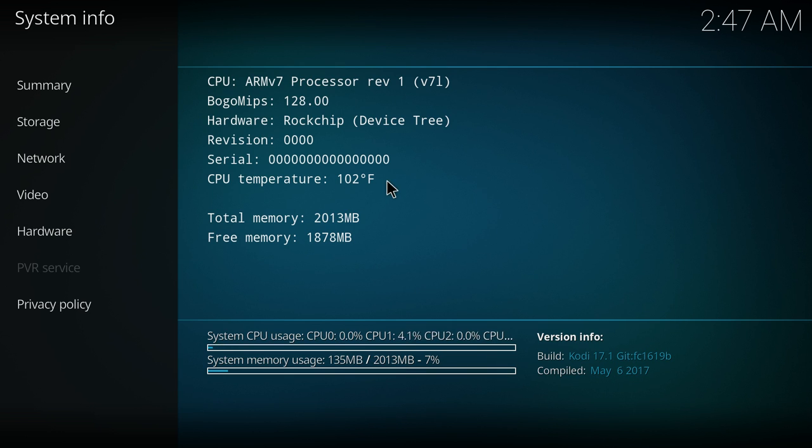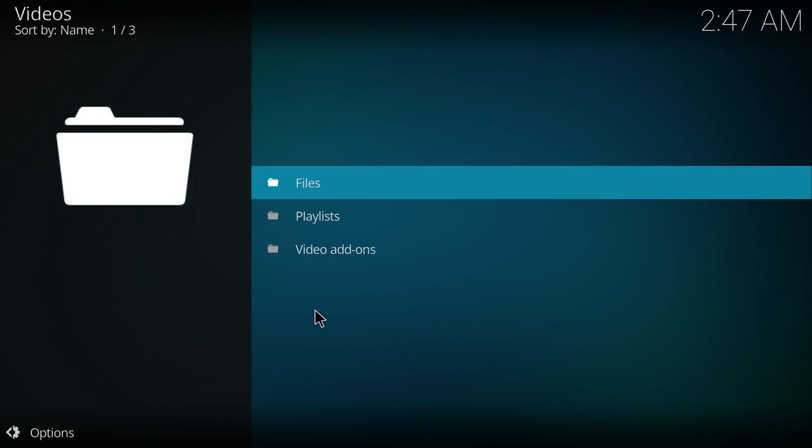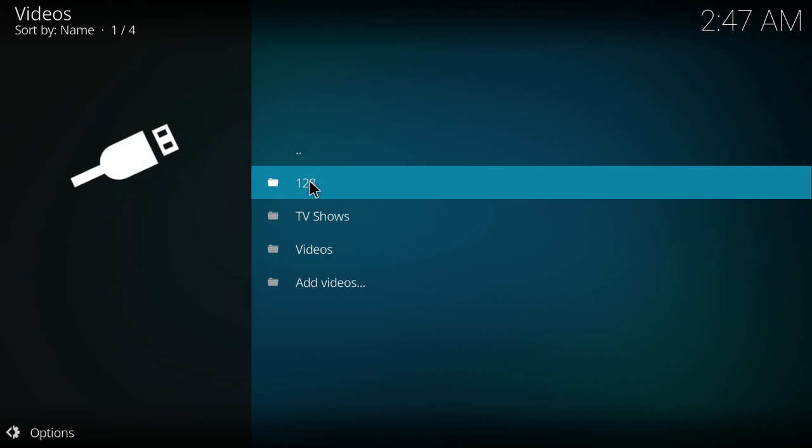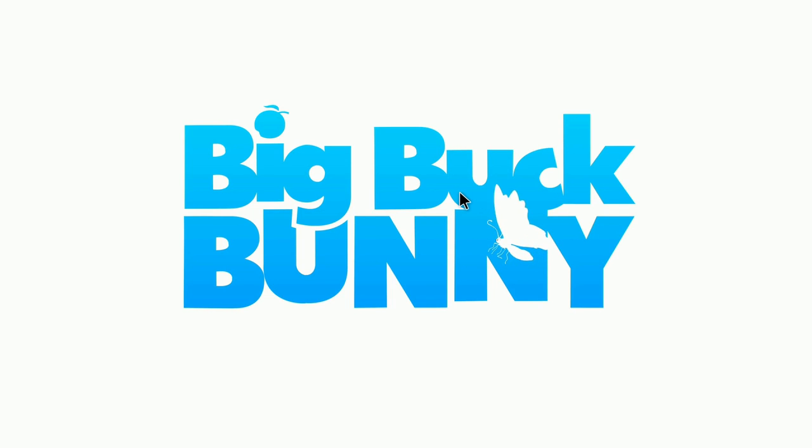Not sure if the CPU temperature is correct, but I do have a small fan because this build gets the Tinker Board CPU burning up. I have some videos pre-installed on a 128 gigabyte USB 3.0 flash drive. Here's a 1080p clip — Big Buck Bunny.